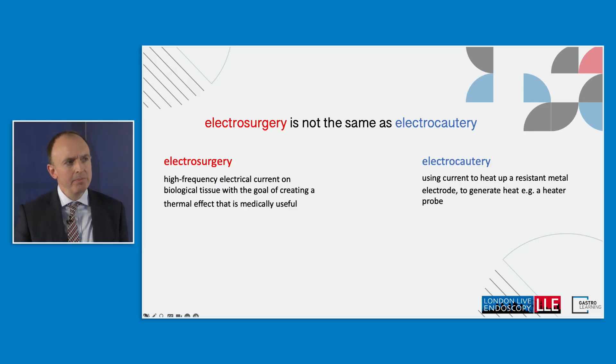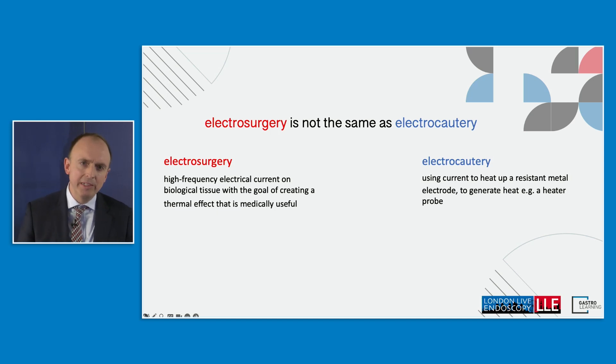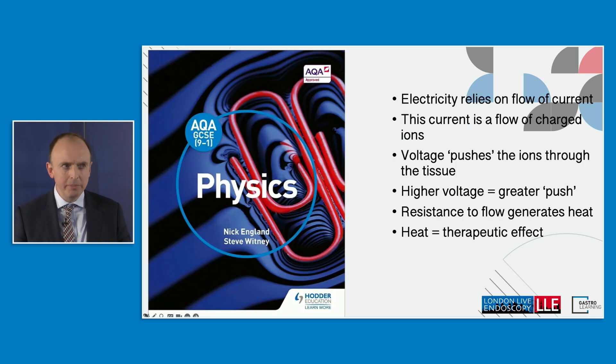The talk is billed as electrocautery, but just to be clear, electrocautery is actually the wrong term. It's actually electrosurgery when we're talking about use of snares and knives in the colon. Electrosurgery uses high frequency electrical currents acting on biological tissue where the thermal effect is medically useful. Electrocautery is actually the term used where you heat up a resistant metal electrode, typically a heater probe. So we should be talking about electrosurgery.